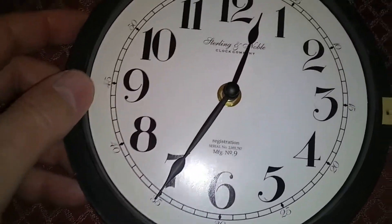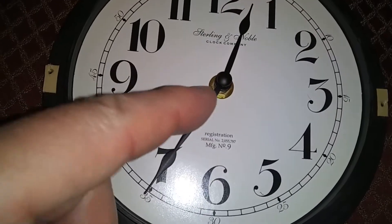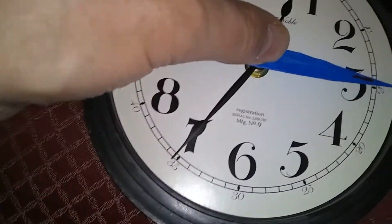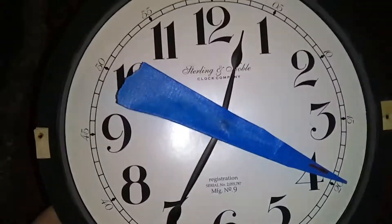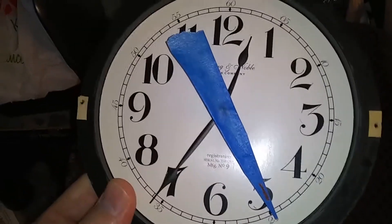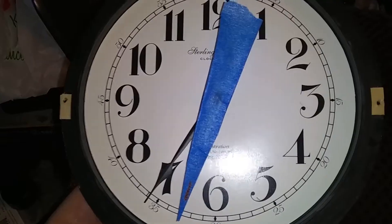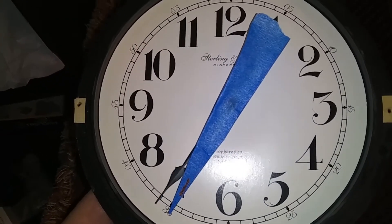This one doesn't have a seconds hand, but we'll make our own out of masking tape — let me just stick it here. Now, why do we need a seconds hand? What I'm going to do is hang the clock next to an atomic clock, and that way after one day or a couple of days I can determine whether this clock is running fast or running slow compared to atomic time.